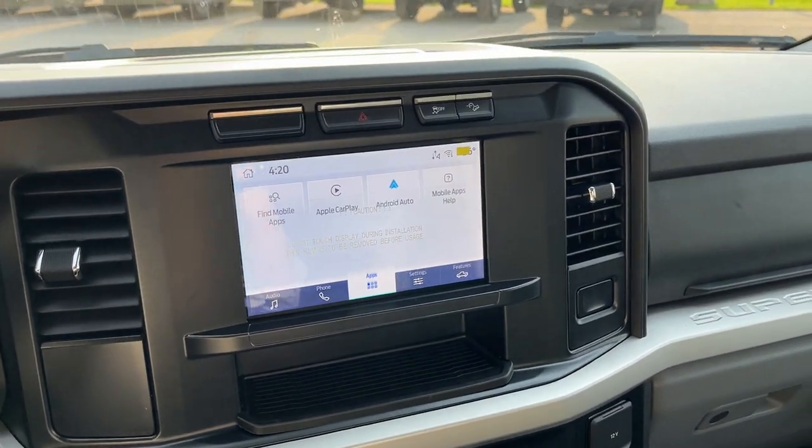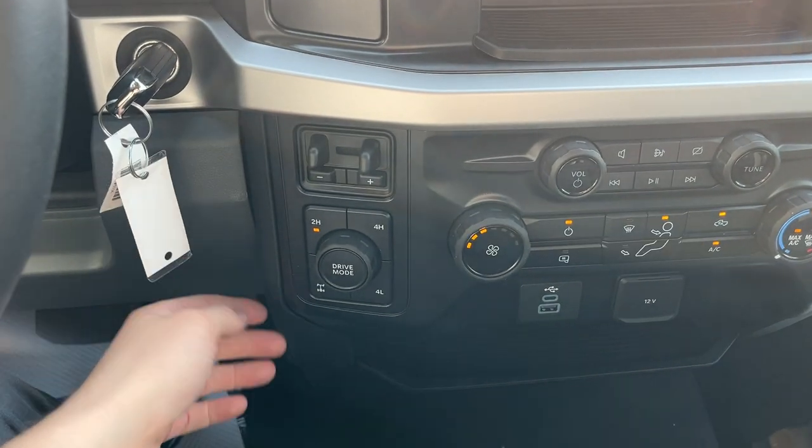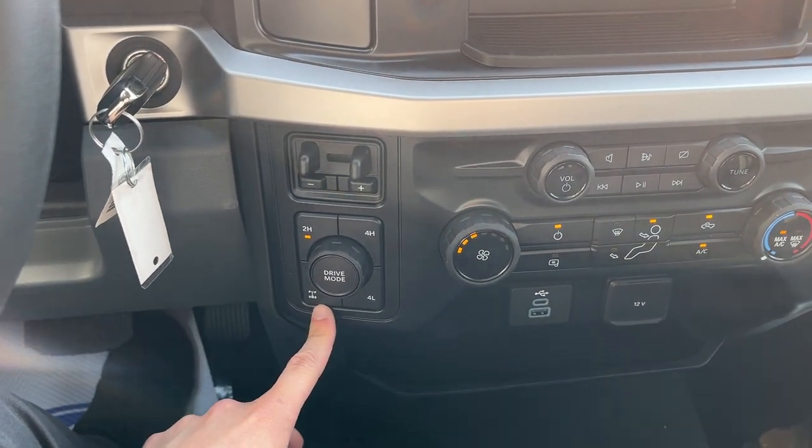You also have remote start on this truck via the Ford Pass app. And then you have your brake controller here, your different four-by-four modes. This does have the 3.73 locking rear axle, and of course your different drive modes for the truck.